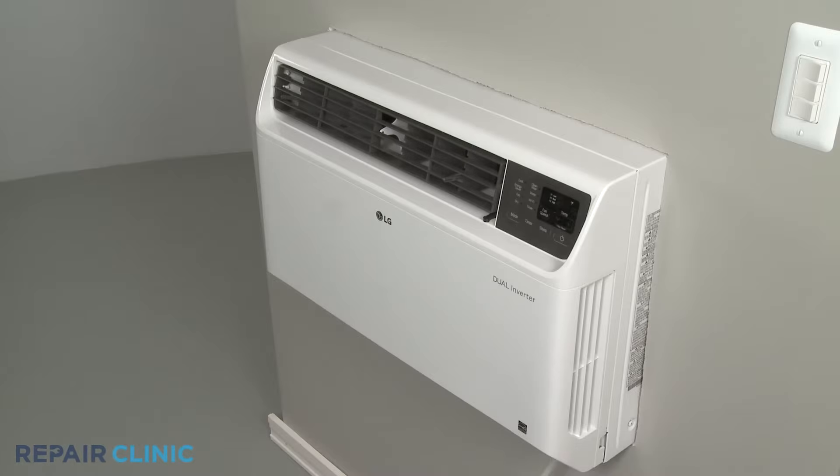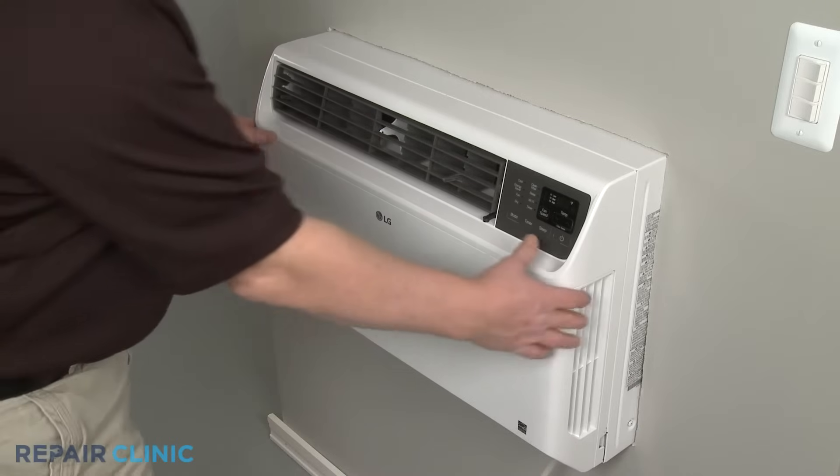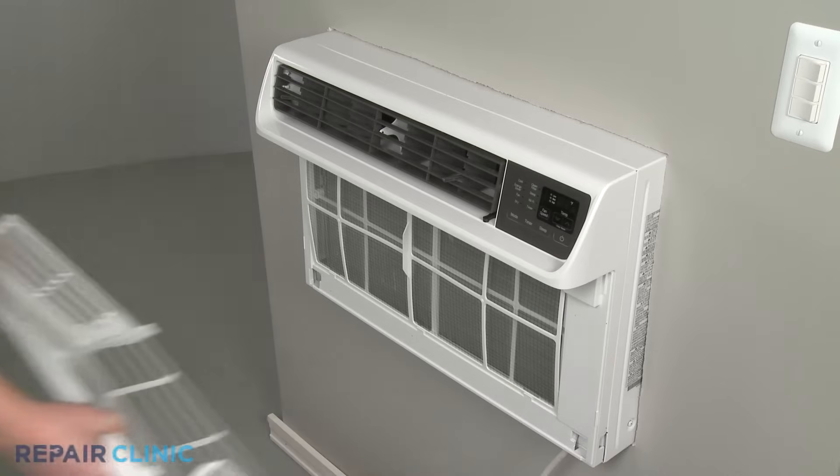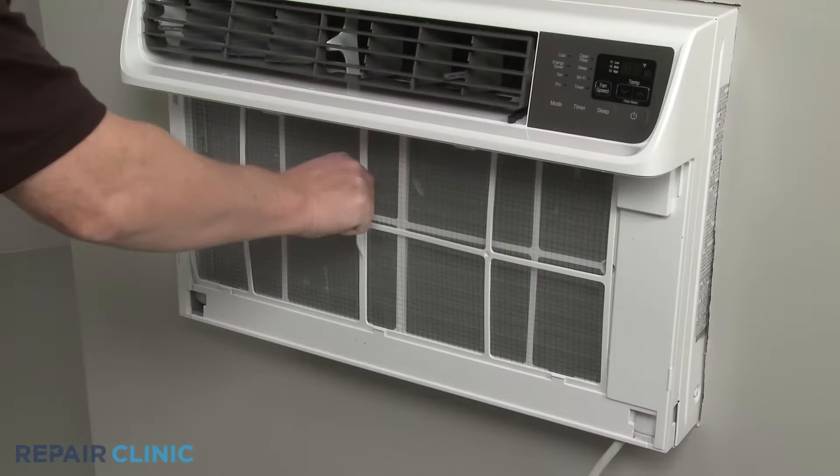To access the unit's air filter, remove the inlet cover by detaching it from the top first. You can now pull the air filter up and out.